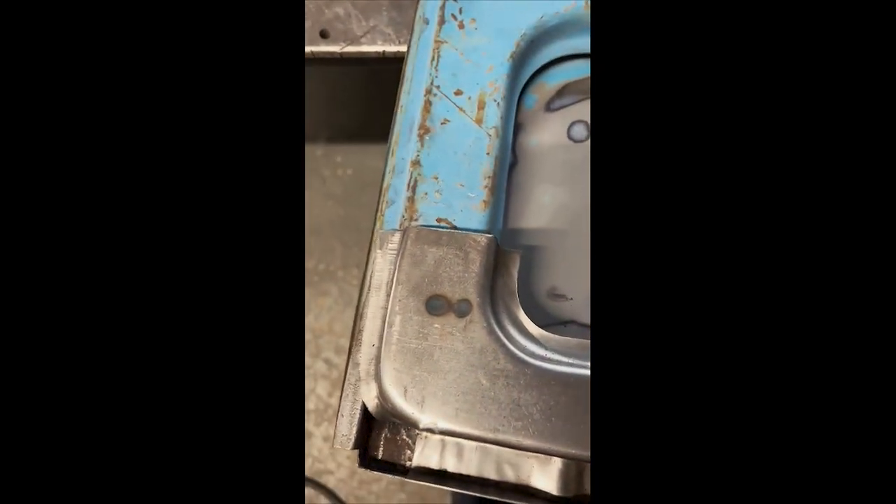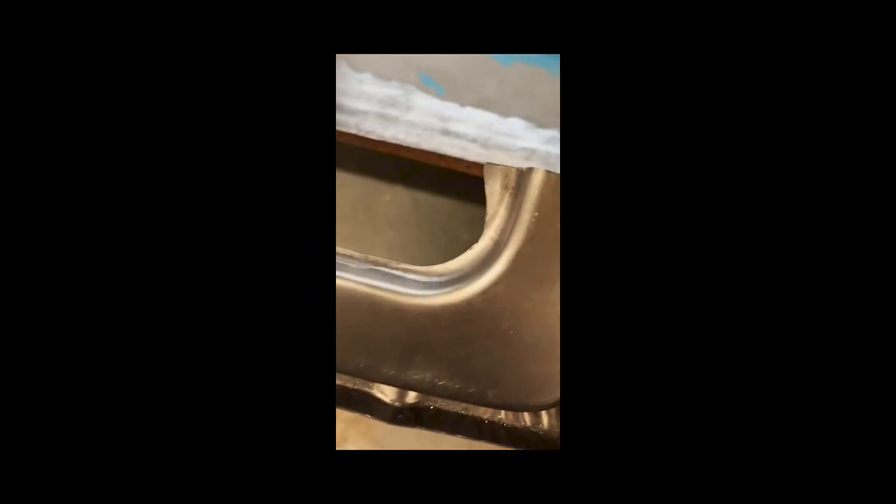You can see this lip — it's not very big on the original, but the reproduction part has this massive lip in here. We're going to cut this lip down because when you look at it, it would just look wrong. We just want to trim the lip back from these ends here so when we actually lay it in place we can blend that section into this section.